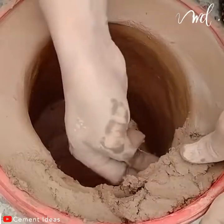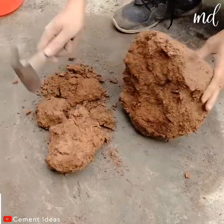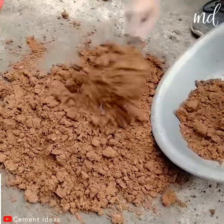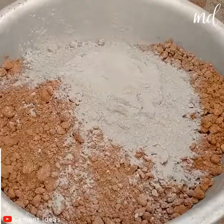We believe that most of us have plastic buckets at home. So if you're not using them, it's time to get creative. We will be showing you the step-by-step tutorial on how you can make a firewood stove with it.